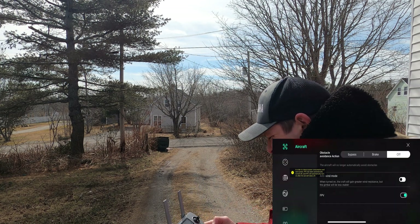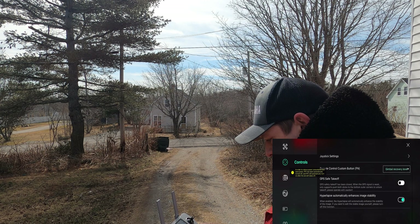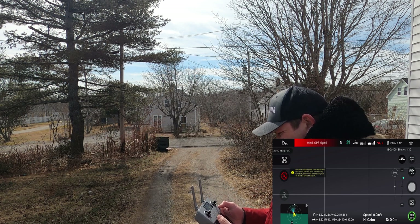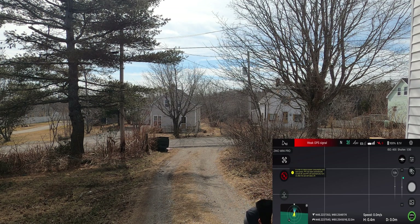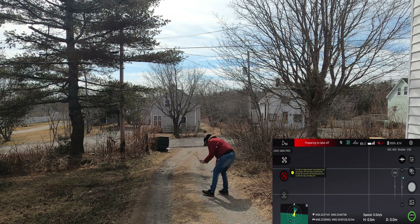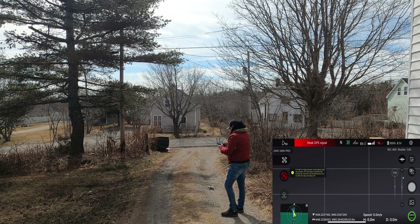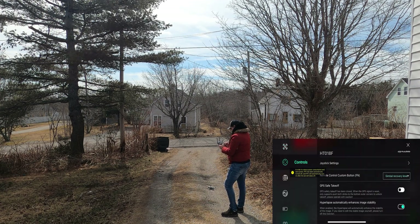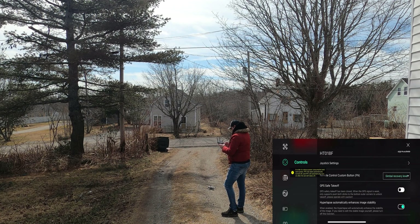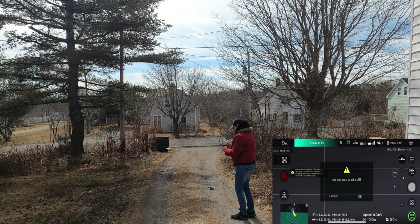Still not allowing me. I have it turned off now. Why is it not allowing takeoff without the GPS? Let's move around a bit. Weak GPS signal — yes, but I have that turned off, so... Okay, there we go, we're ready to fly. Let's take off.